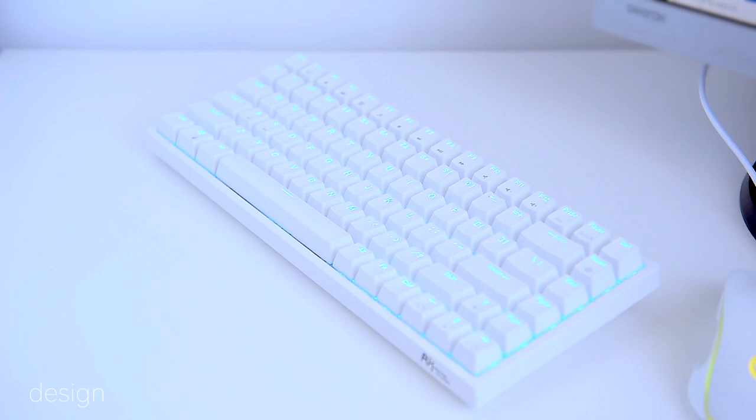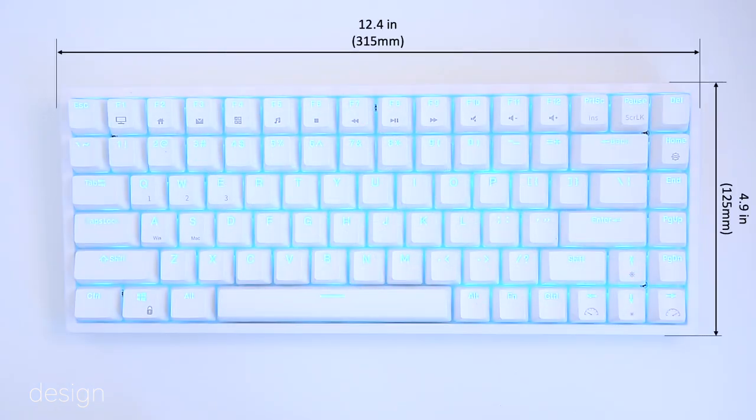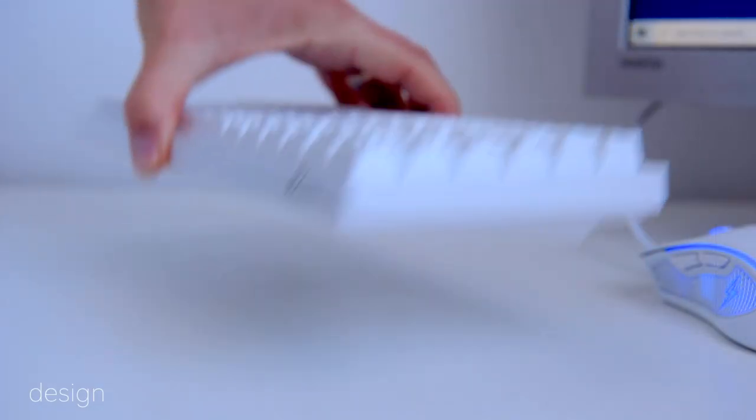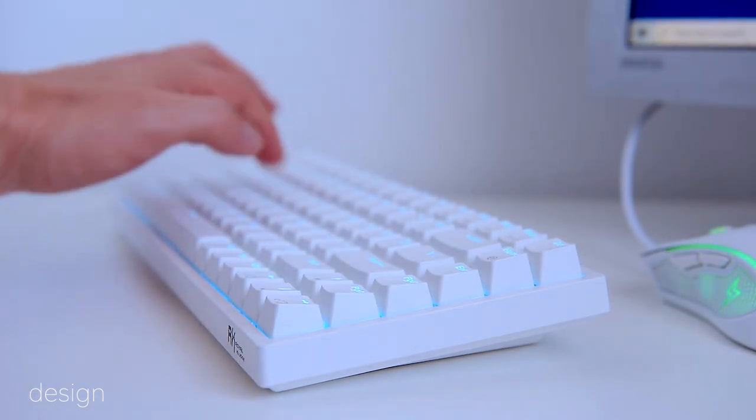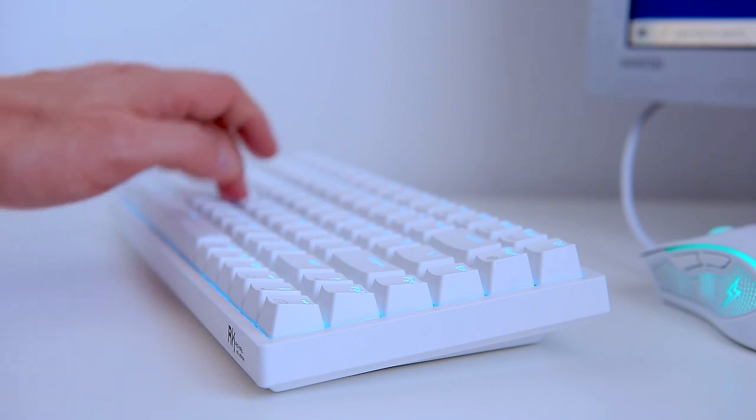There's no space between any of the keys, and the right control key has been cut in half to make space for the function key. At 12.5 inches across and 5 inches wide, the RK84 is pretty small, but it's 1.75 inches thick and weighs around 1.77 pounds, making the overall construction feel solid.